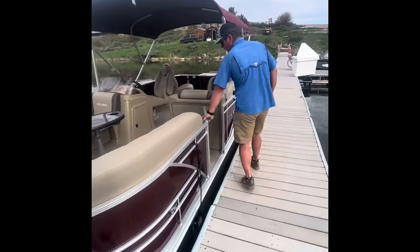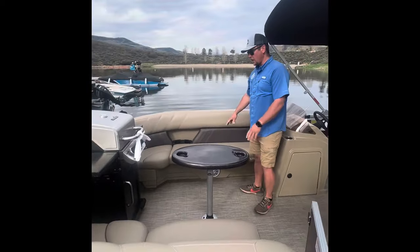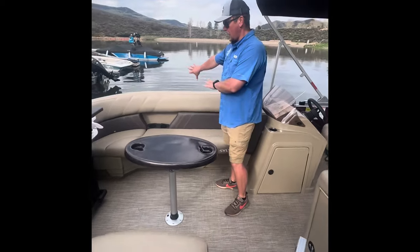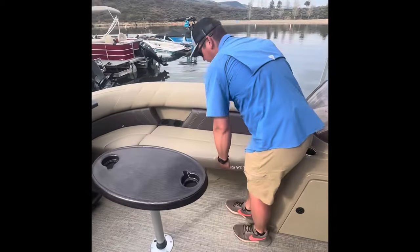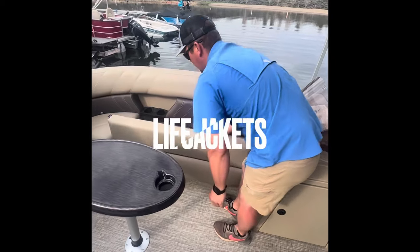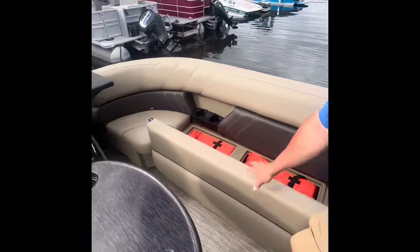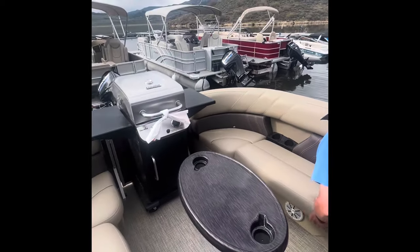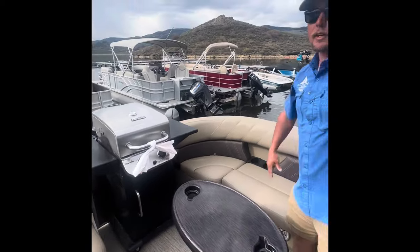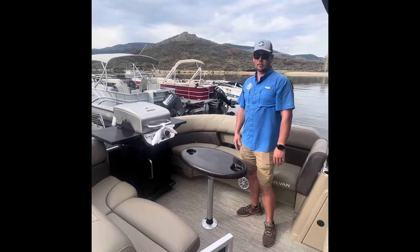Coming on board, safety-wise all of our life jackets are going to be on the right side of the boat. These seats — you lift up from this side, pull straight back, and you'll see there are going to be 10 life jackets on every boat. Anybody 13 years of age or younger will have to have a life jacket on at all times, and we can fit them before you get on. These larger ones are mainly for the adults on the boat.